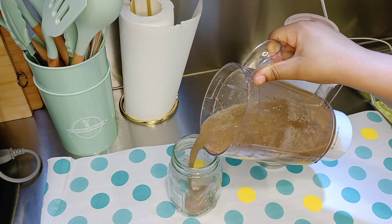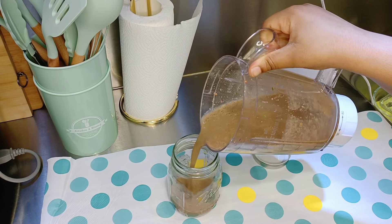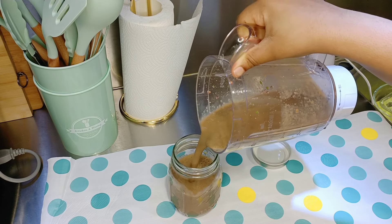Here we have it. Our breakfast is ready. Just pour it in your mason jar or glass.